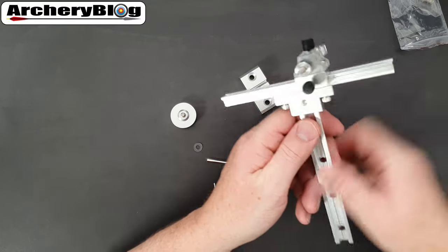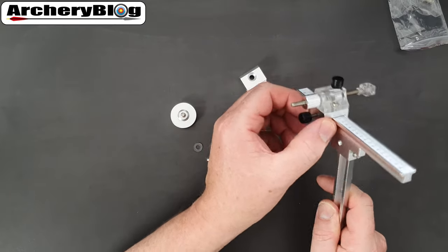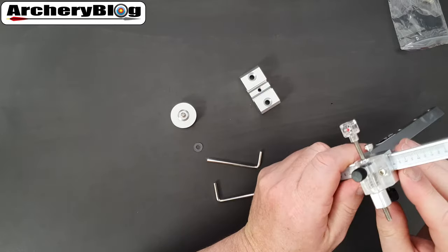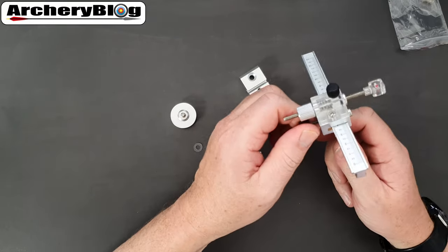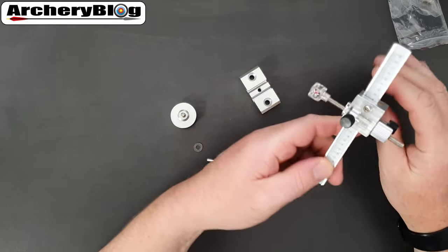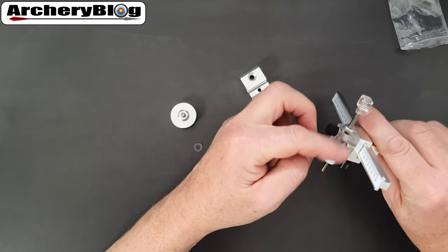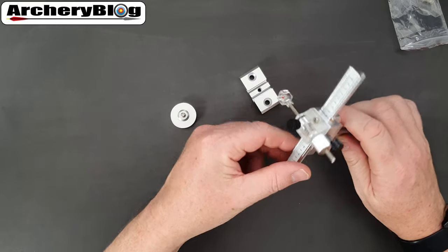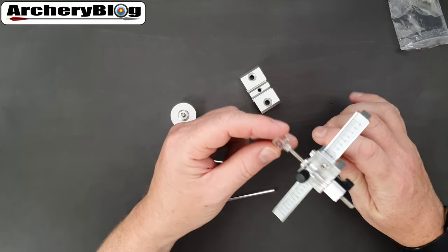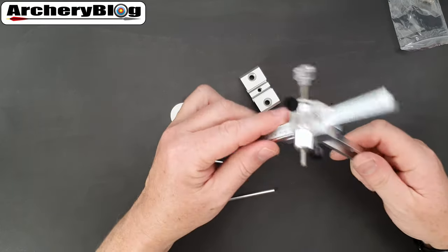For up and down adjustment we've got the black knob on the side, which lets you read off the height and tighten it off. The only disadvantage on this sight is the windage — there's no gauge to measure left and right, so you don't really know where you are. That's the only downside of this cheaper sight, but it's really good quality for the money.